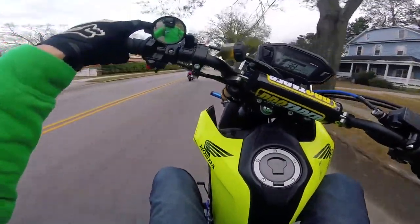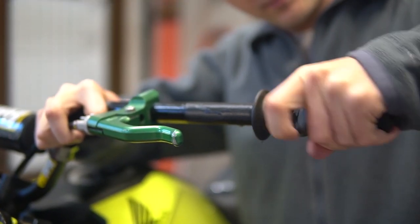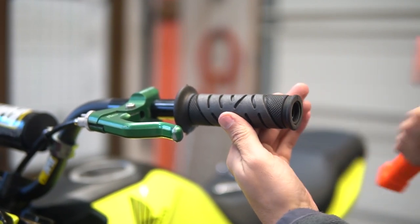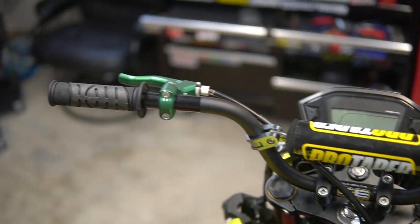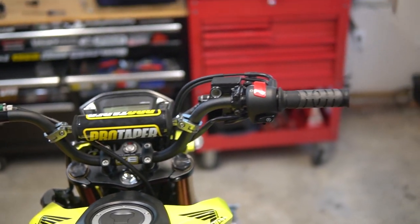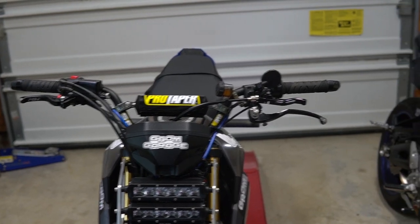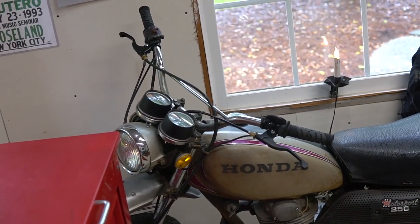While I was at it changing out the handlebars, I might as well put a new set of grips on there, because the stock grips are fine but you just want something a little different. So I installed the ProGrip 719 grips. I love those grips very much — they're actually on every single one of my motorcycles, which kind of shows you how much I like them. Check them out if you haven't already.